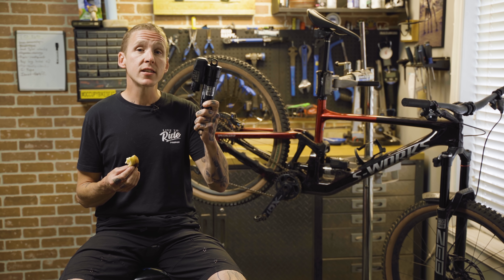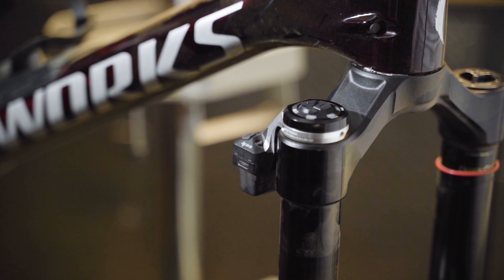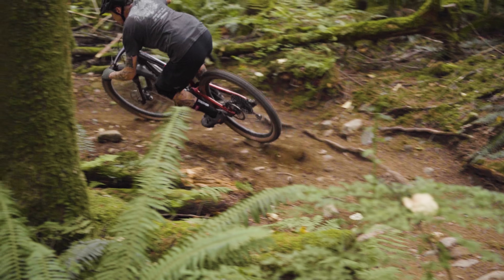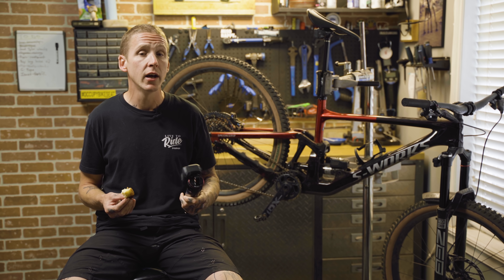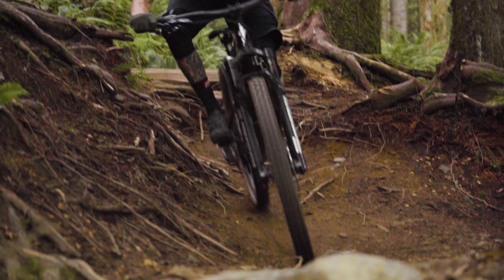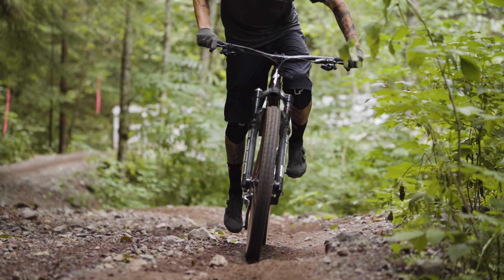One last question: how much is this going to cost? I don't have numbers right now, but it's obviously going to be more expensive than a standard Zeb and Super Deluxe. If you want to experience Flight Attendant this year, you're going to have to buy it on a complete bike. There are four brands speccing it: Canyon, YT, Trek, and Specialized, on bikes ranging from 130 millimeters all the way up to 170 millimeters of travel. Something designed to improve pedaling efficiency might sound better suited to a short travel race bike, but RockShox says a bike like this Specialized Enduro with 170mm of travel is the perfect example — you put this on and it transforms the bike into an efficient pedaling machine.